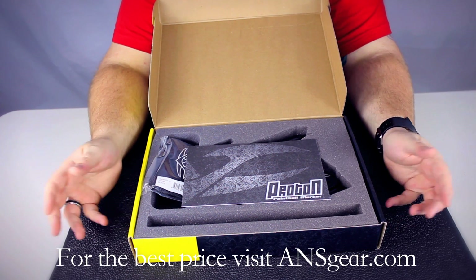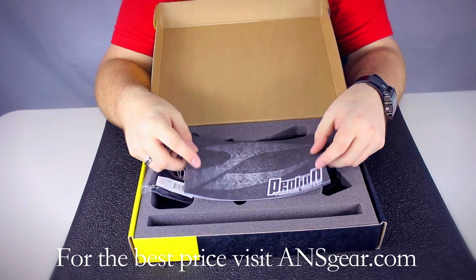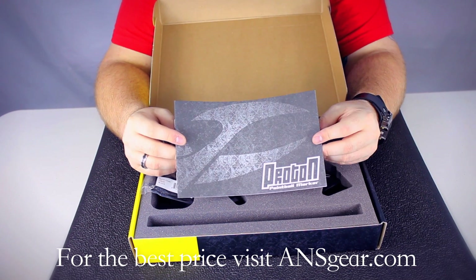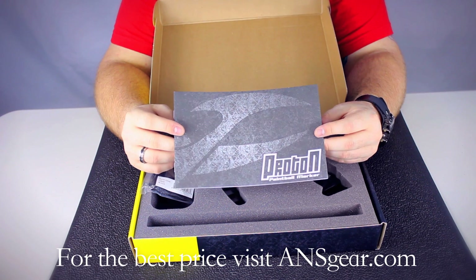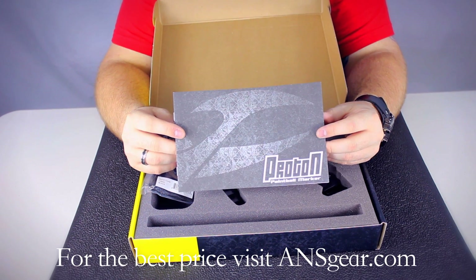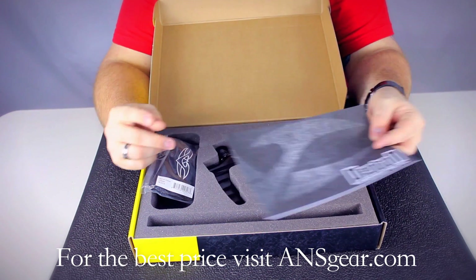When you get your Proton, it's going to come in this cardboard box with a foam insert. You open it up, the first thing you're going to see is your manual. It's always a great idea to read your manual — it's going to tell you how the gun operates, how to change modes. Everything you need to know about the gun is included in your manual. 90% of the problems you ever have will be solved by reading your manual, so hold on to that and make sure you go through it.